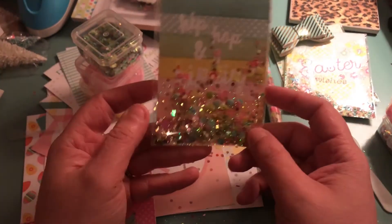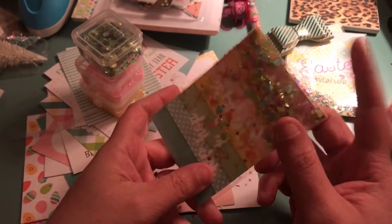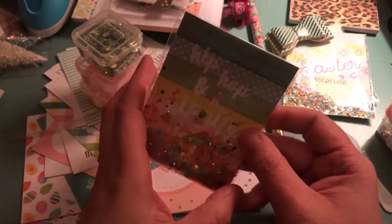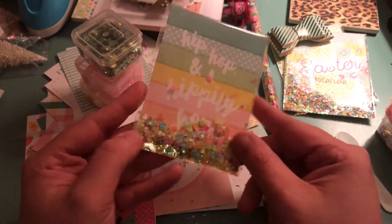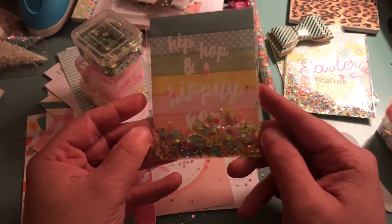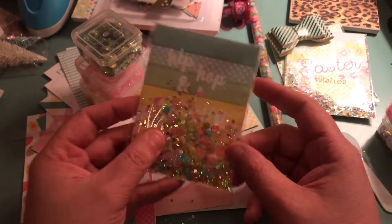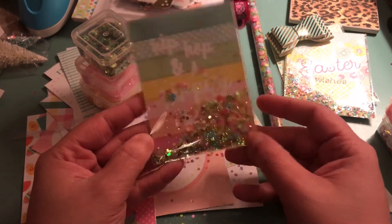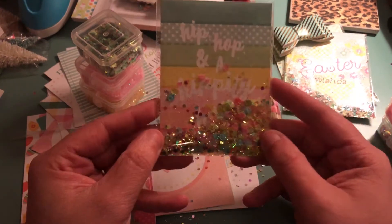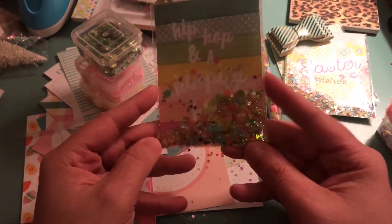And if any of you are like me — you see everybody do tutorials and then you can't get that thing to work. It makes a mess, you burn the plastic, you cut it too close to the edge, and then you ruin what you started. So for me this is a much better alternative. And you see how quick that took — I mean really, you could make a little shaker pocket in like a minute.